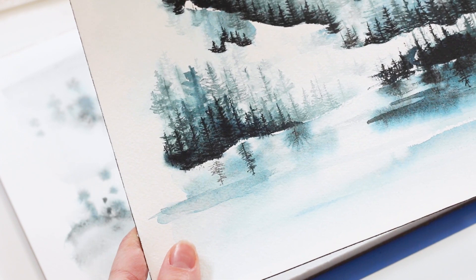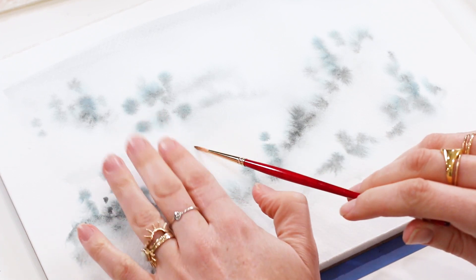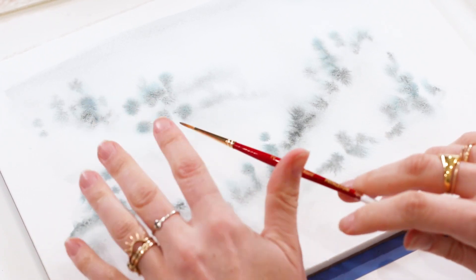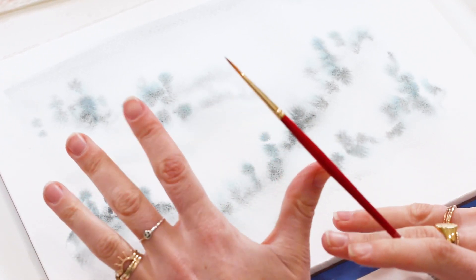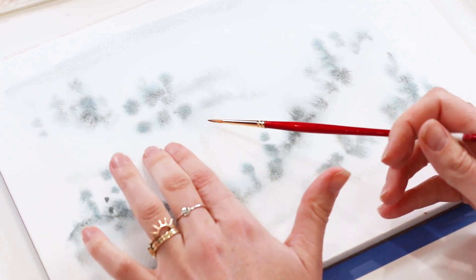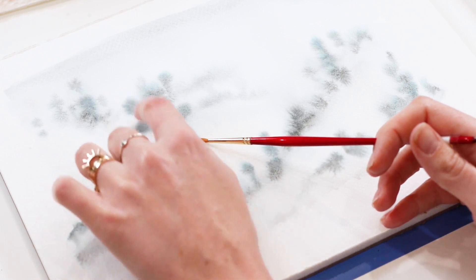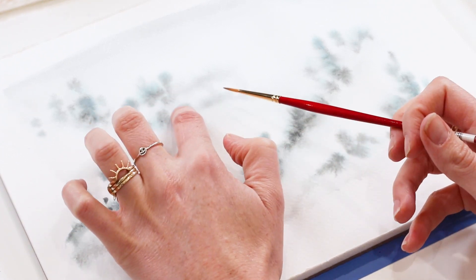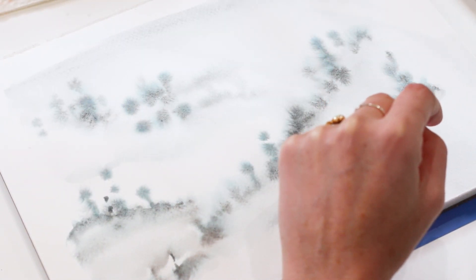Now my first layer is dry and I'm moving on with my size 2 brush for all the tiny tree details. The lighter the underneath hue is, the lighter my tree hue will be. I want it to be about two to three shades darker than the first layer so it shows up. For example, in the lighter areas I'll have trees just a couple shades darker than the base, but where the base is darker, the trees will be a couple shades darker again to stand out.